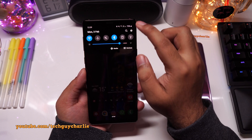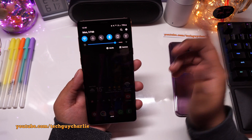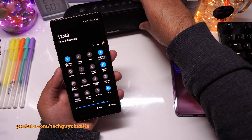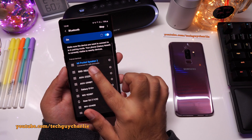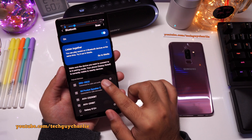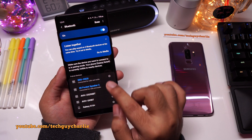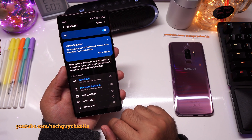All right, so the first thing you'll need to do is connect two different Bluetooth speakers or headphones — it doesn't really matter. I already have this Xiaomi pocket speaker 2 connected, so we will be connecting this Sony speaker. Let's turn the Sony speaker on, go to Bluetooth settings, and connect. These two are already paired — if the speaker is not paired, you will need to pair it with your Samsung phone. It says here connected for calls and audio, and the pocket speaker 2 also says connected for calls and audio.